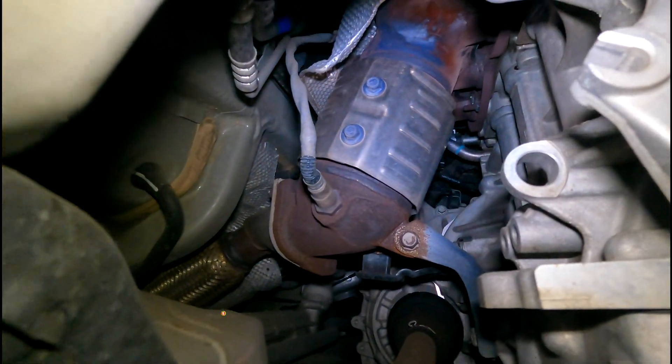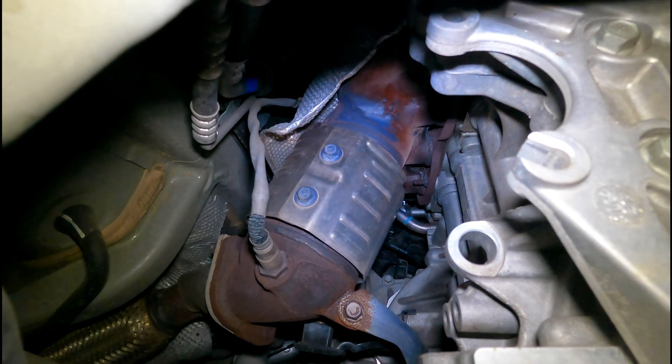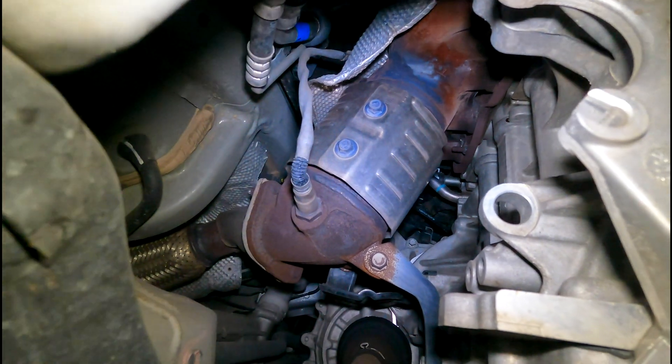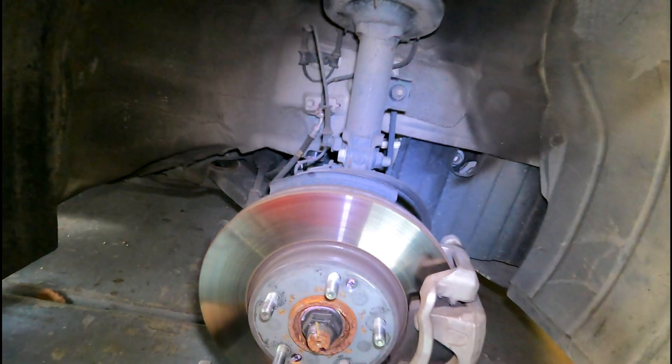Looking through the passenger side wheel well, you can see the warm-up catalytic converter and the rear oxygen sensor. That warm-up catalytic converter is the one monitored by the computer using the Bank 1 Sensor 2 oxygen sensor. You do have another catalytic converter further down in the exhaust stream, but that one is not monitored by the computer — so if you get a cat code, don't worry about that one.